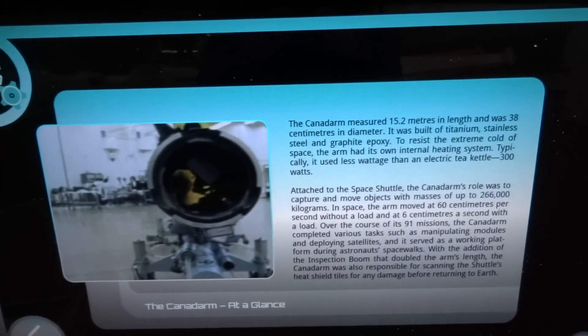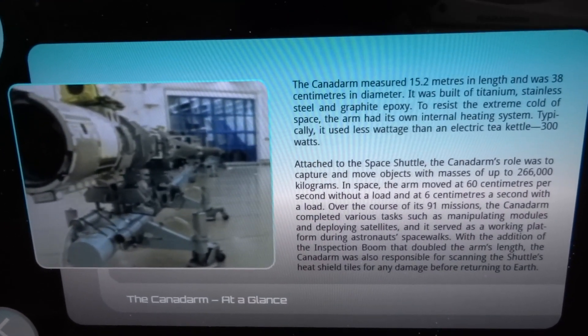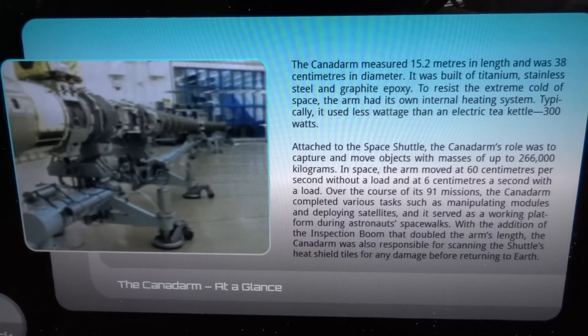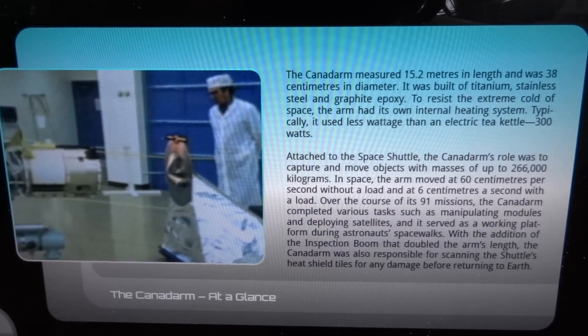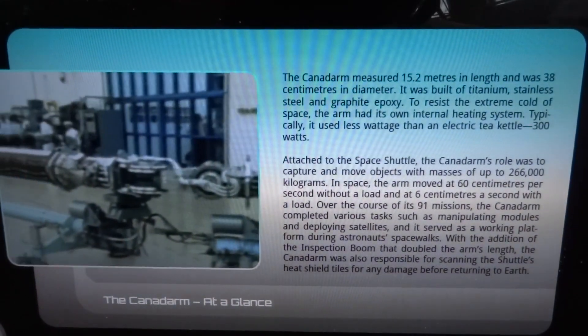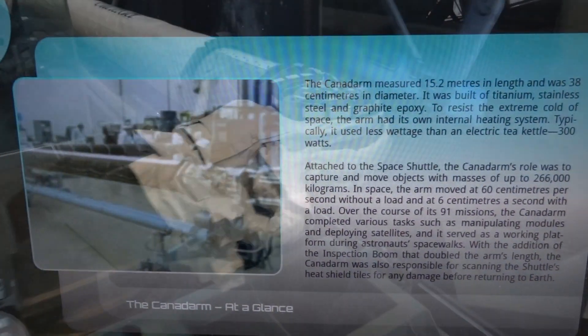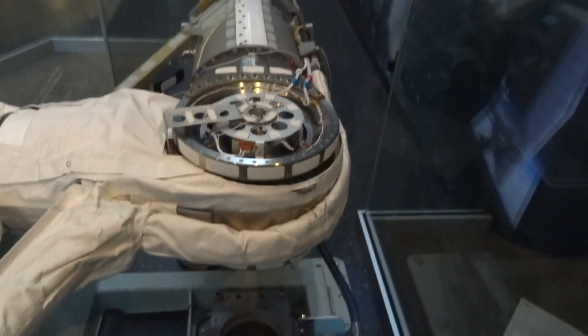The Canadarm measured 15.2 meters in length and was 38 centimeters in diameter. It was built of titanium, stainless steel, and graphite epoxy. To resist the extreme cold of space, the arm had its own internal heating system. Typically, it used less wattage than an electric tea kettle — 300 watts.